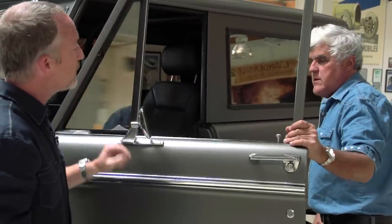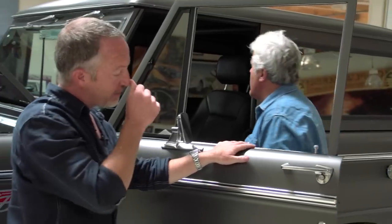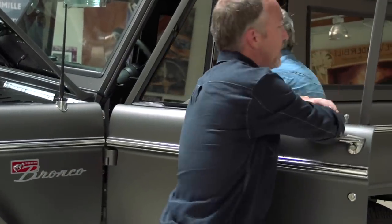And then, of course, the hard top is removable. Yeah, all the time. So yes, full convertible, and then we do a soft top or a half-cab top as well.